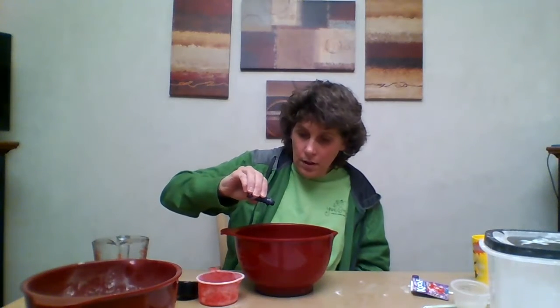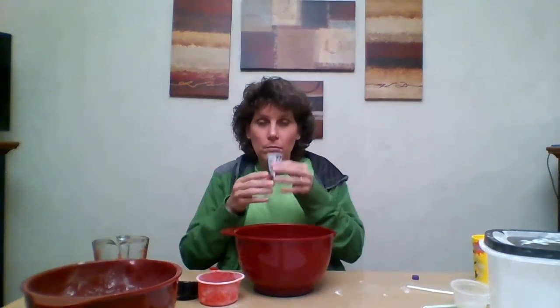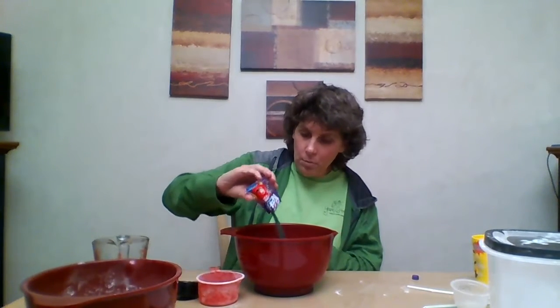Then you're going to take a couple drops of food coloring. I have purple tonight, so we're going to do one, two, three, four — maybe one more for good luck — five drops. Then you're going to take your Kool-Aid packet. It's purple and smells like grape. Pour the whole thing in there.